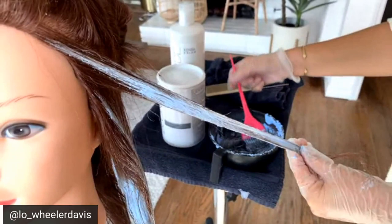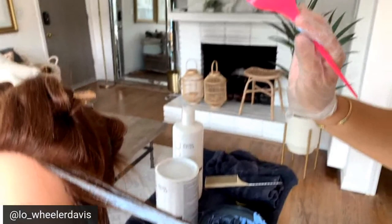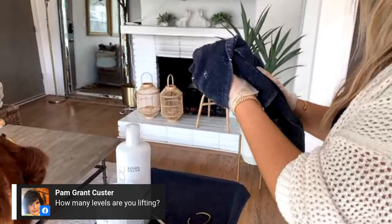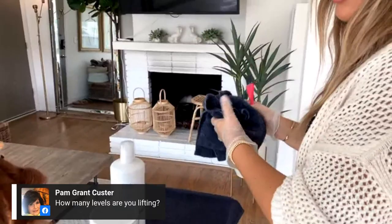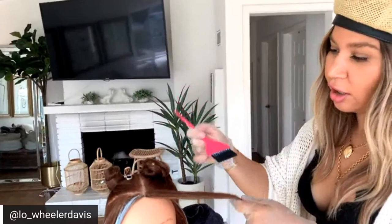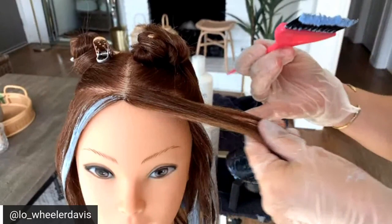My favorite color brush is my Fermar color brushes. They have a variegated tip on each bristle, so it's kind of like painting with a makeup brush instead of a flat bristled brush. I've had serious training in European balayage where they use really flat brushes with a hard edge, but I've come to love the softness of my Fermar brushes. Mixed with my blue powder lightener, it's my secret combination that I love so much.